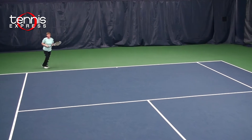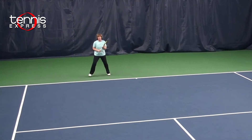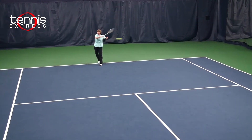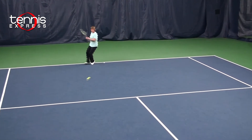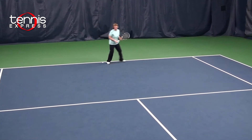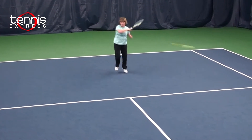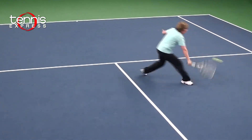This racket has an open string pattern and an extra half inch. I could feel the ball on my strings, then leave my racket with plenty of power and control. I could create tremendous spin and great depth with it. But be careful with the extra length, as it might compromise your movement.